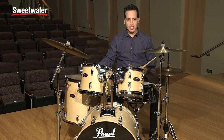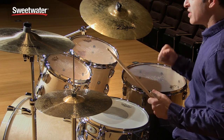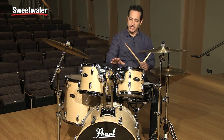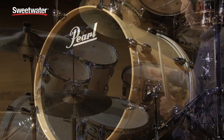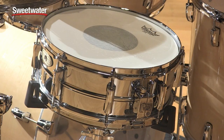Nice round low end on the floor tom. Good tones between the toms. Kick drum is nice and beefy. In this kit configuration, you get an 8 by 10 inch rack tom, 9 by 12 inch rack tom, 16 by 16 inch floor tom, 18 by 22 inch kick drum, and a 5 and a half by 14 steel Sensitone snare drum.